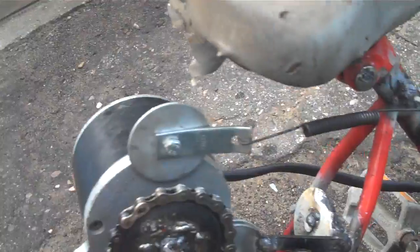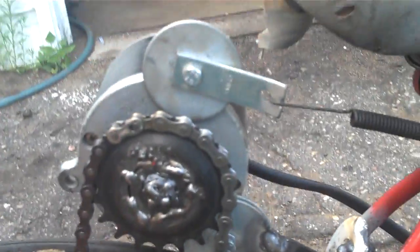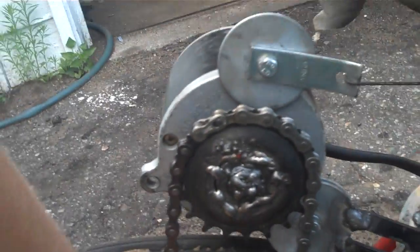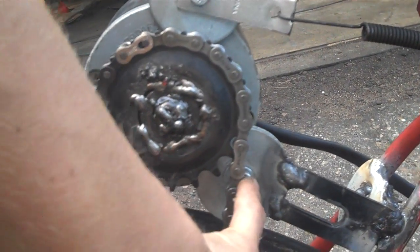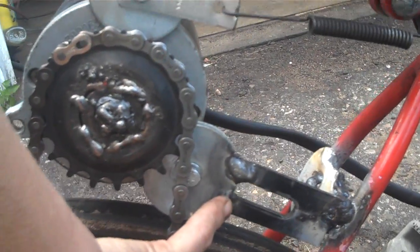I've mounted it on a single pivot point so it can actually move back and forth, and the tension is held on by a spring. You can see when I flex the chain, it rotates around that bolt, which is just inside these washers.